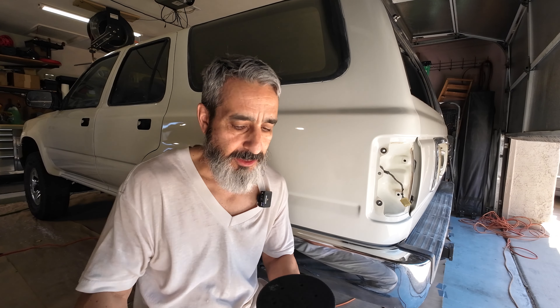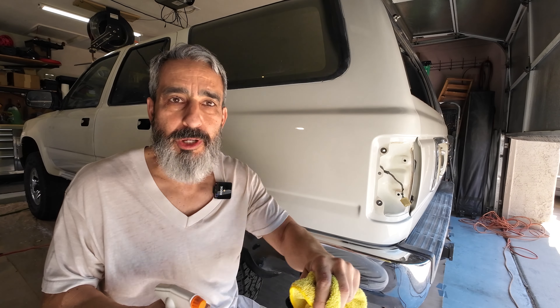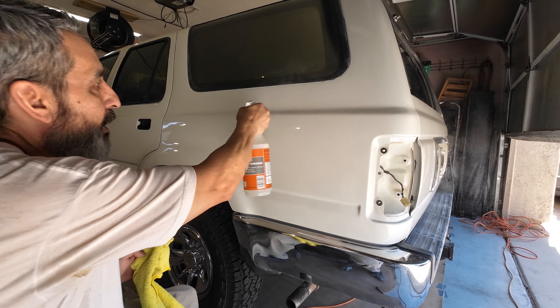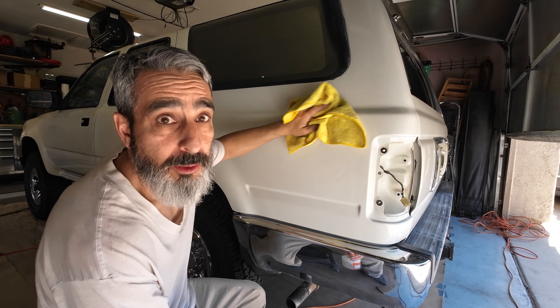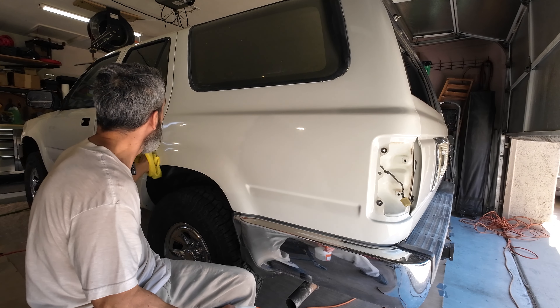This is my 6-inch DA, and we're just going to attach the 2,000 hook and loop so it sticks right on. It's imperative that this panel and this sandpaper are super clean. I have a clean microfiber towel and water in a spray bottle — I put a few drops of soap in there. This will be used to clean the panel and to lubricate the sanding disc when I'm sanding. If you get one particle in your sandpaper while you're sanding, you can scratch the heck out of your paint.